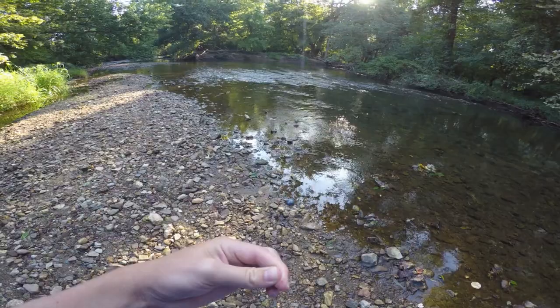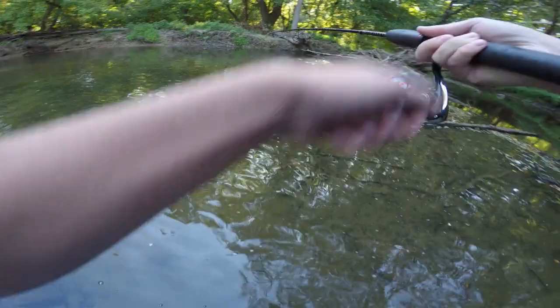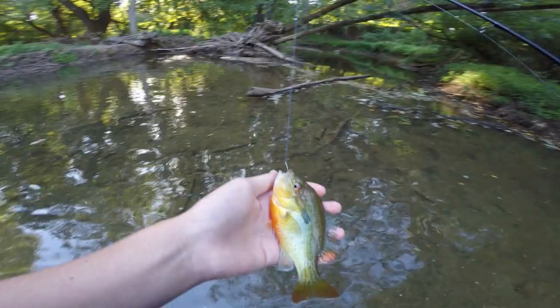We already got a fish on the lanternfly! A little red breast sunfish — I cast it right over there by that mud wall and hooked him right on the side of the mouth. Beautiful red breast sunfish. Nice easy start to the day — first drop and first fish right there.